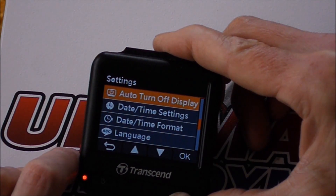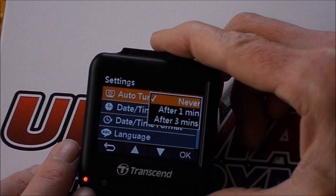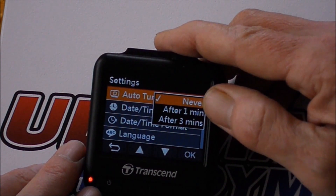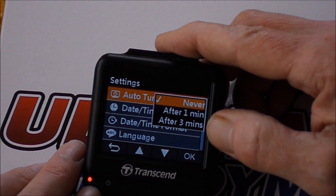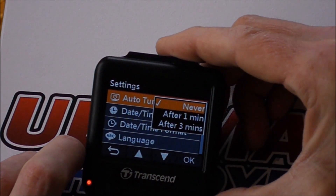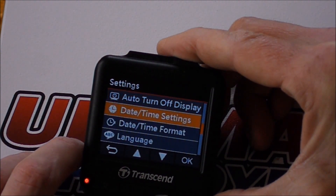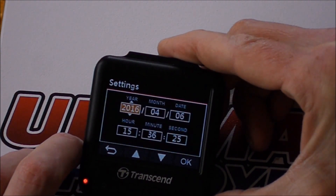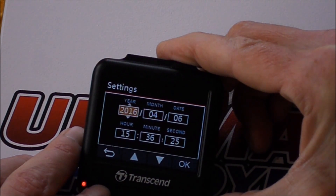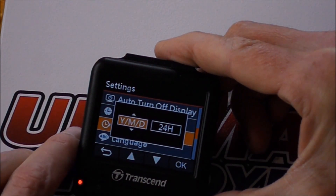Auto turn-off display: when you're actually driving along, the camera switches on automatically with the ignition. You can have the display switch off after one minute or three minutes, or have it on permanently — I've got mine set to permanent. Date and time settings let you set your date and time, and date and time format is pretty self-explanatory.